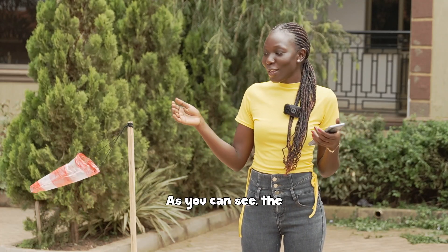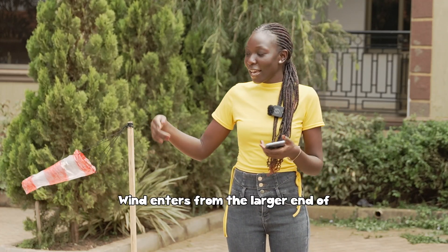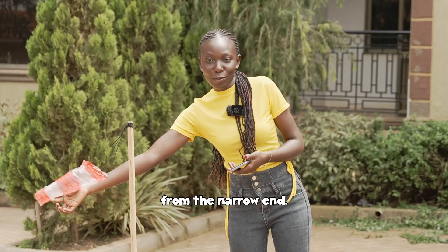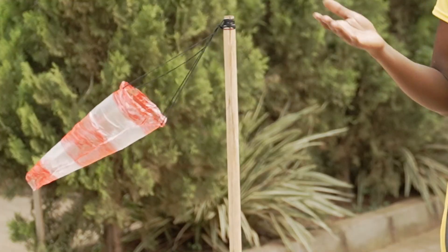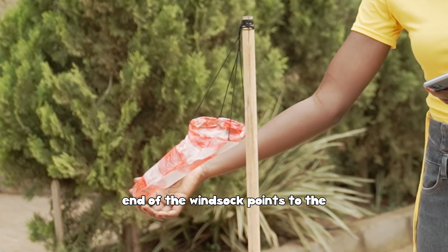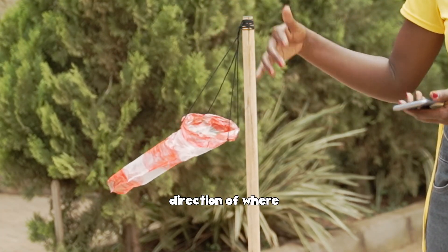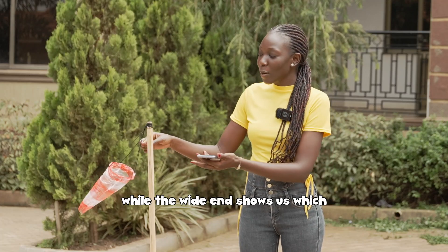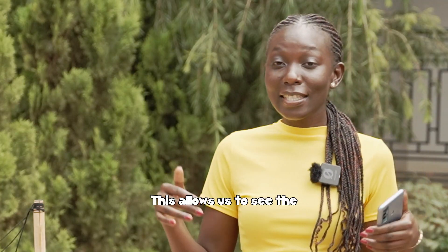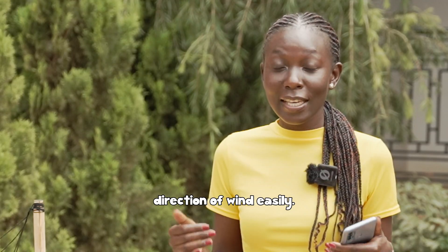As you can see, the wind sock is working. Wind enters from the larger end of the wind sock and escapes out from the narrow end. Can you tell which way the wind is blowing? When the wind blows, the narrow end of the wind sock points to the direction where the wind is going, while the wide end shows us which way the wind is coming from. This allows us to see the direction of wind easily.